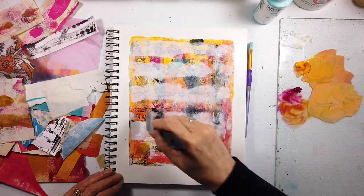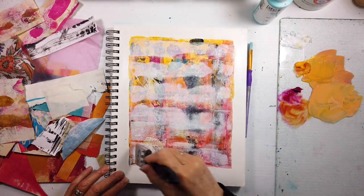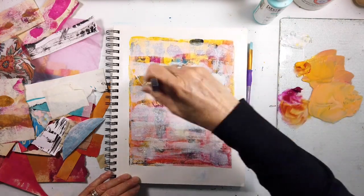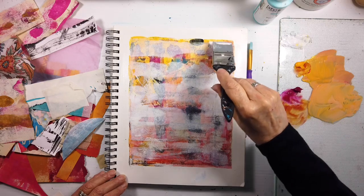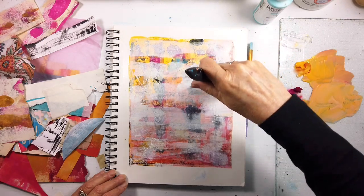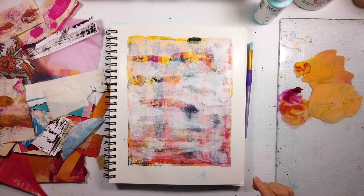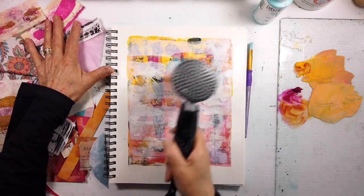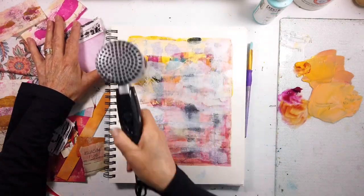Look at that - using the regular titanium white of Liquitex with the color shaper, gliding it along. See how we build? You're building history, building knowledge of what your tools do and what different paints do. I gave it a spritz of water even though it's paper, but there's a lot of paint on there now, so we don't need to worry. I wanted it to be transparent or translucent, so drying each layer is key.